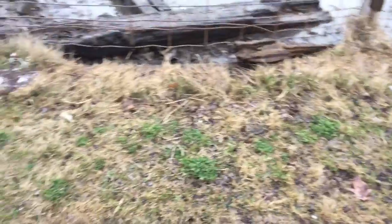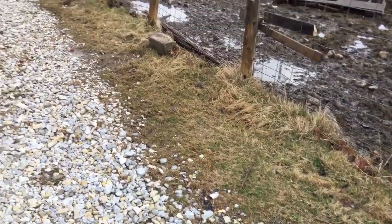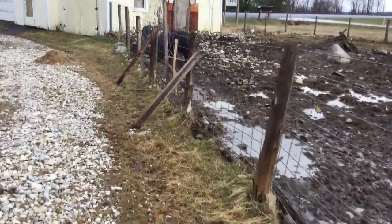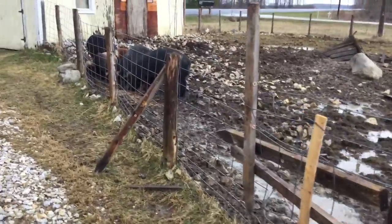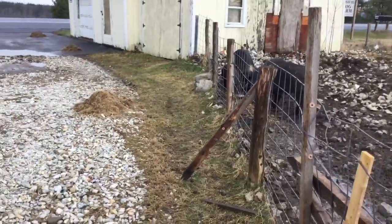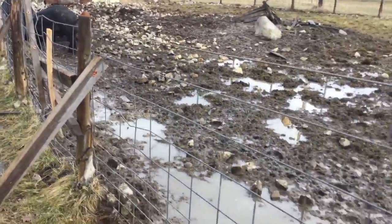We're gonna try to get these posts right in here all ripped out and replaced. Then we're gonna start getting into our feeding trough idea that we've been talking about — that's gonna go in here too. Not sure if we're gonna try to dig in this mud today.